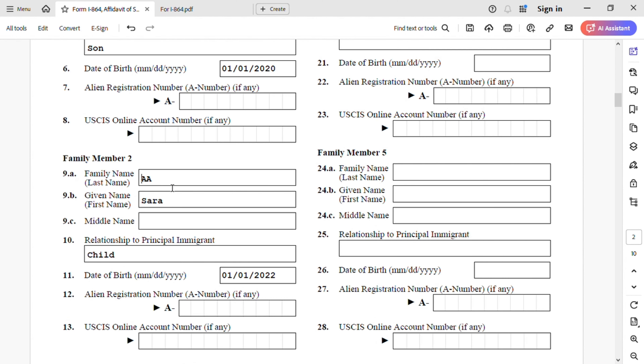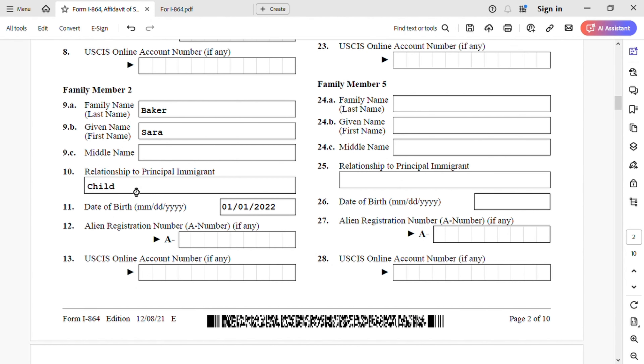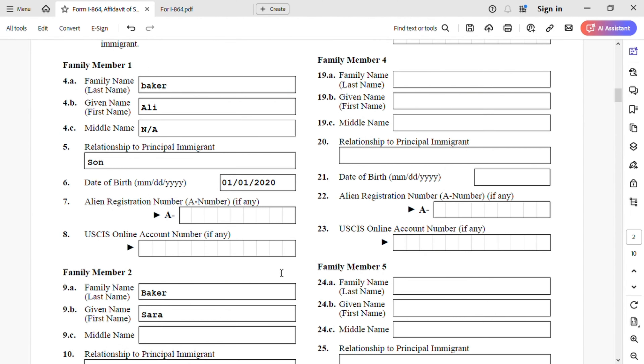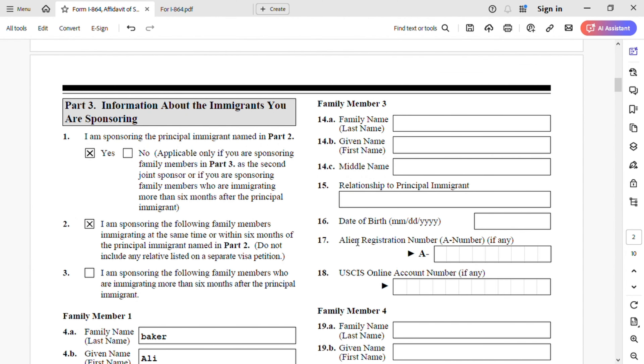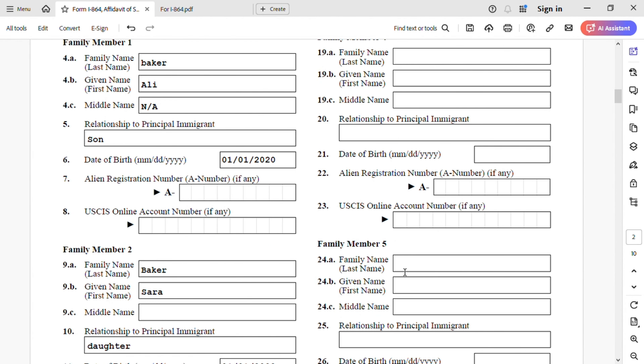Family member two is my daughter Sarah. Last name Baker, given name Sarah. Relationship — you can put daughter instead of child. Date of birth is 01/01/2022, that's January 1st, 2022. Alien registration number — she does not have one at this point. USCIS online account — she does not have one at this point. So just two children; for family members three, four, and five we're going to leave them blank.